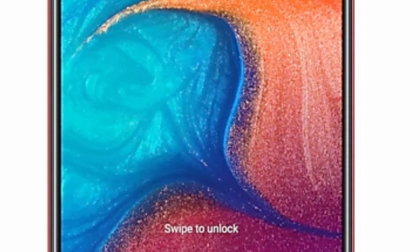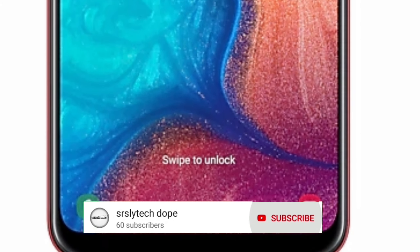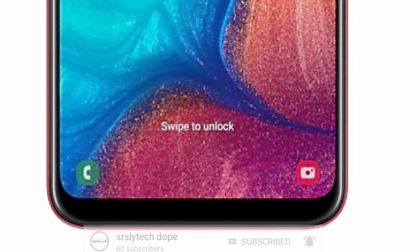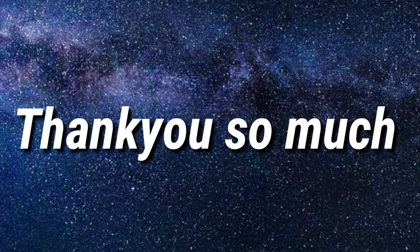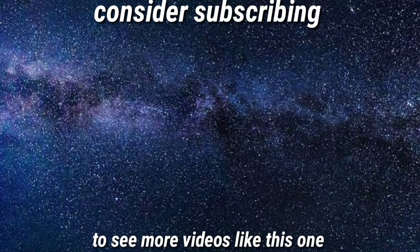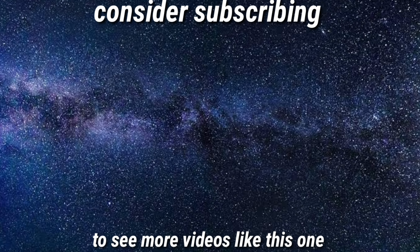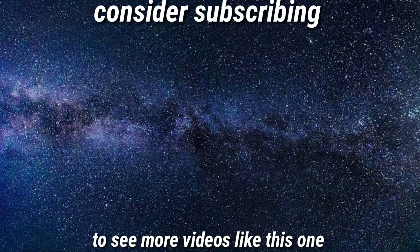If you're new to this channel, I make videos on leaks and updates for upcoming smartphones. So consider subscribing and click that bell notification as well. Thank you so much for watching guys. I hope you found this information helpful. If you did, leave a like and consider subscribing to my channel to see more videos like this one. See you around in the next one.